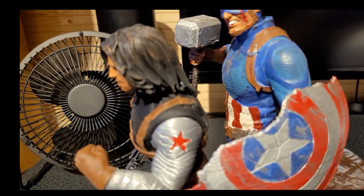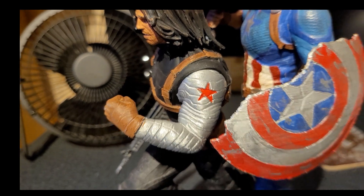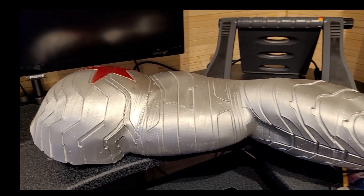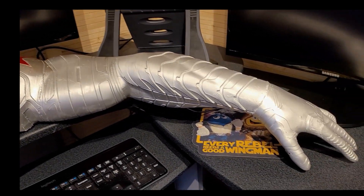Welcome to today's Greedy 3D. Some time ago I made myself a Winter Soldier model with the cap and I was so taken with the arm that I thought I'm going to make myself a bigger Winter Soldier arm — and that's exactly what I did. I'll show you where to get it, how to paint it. Stay tuned.